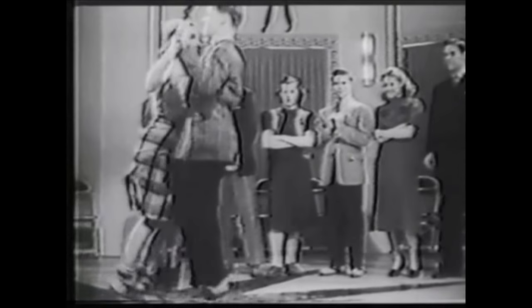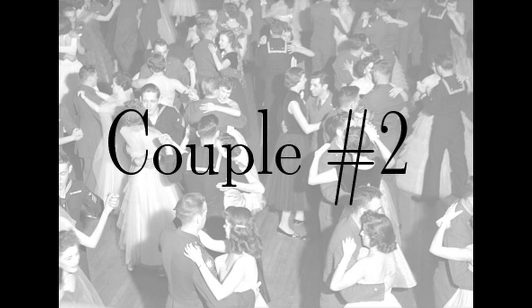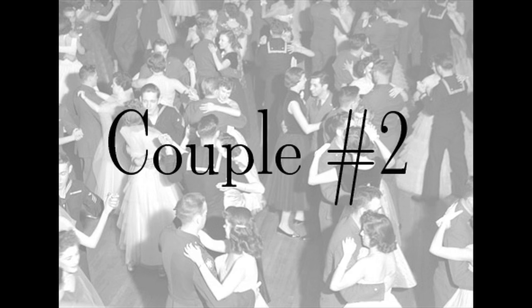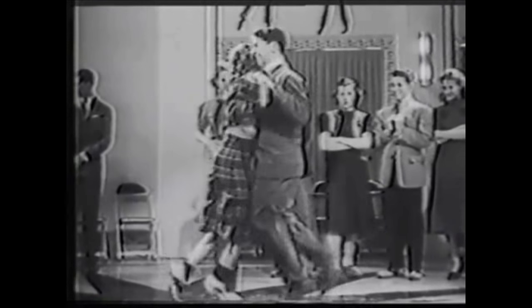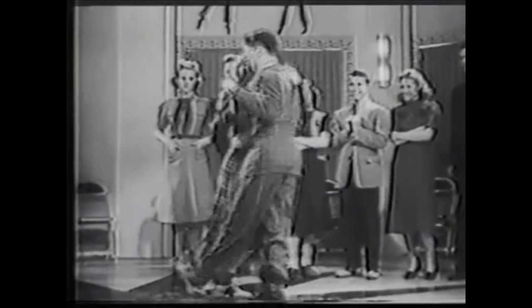Tracy and I consider this to actually be a basic. I know a lot of people these days just think of this as a move called jig kicks. We've got couple number two — these guys aren't really doing a basic at all, but this is a highly influential little sequence that's come to be known as stompers.